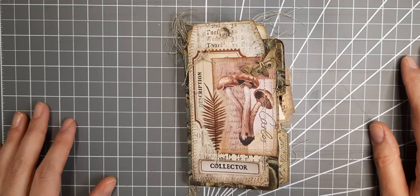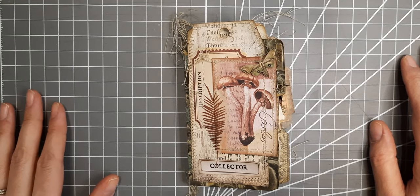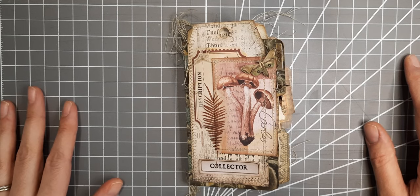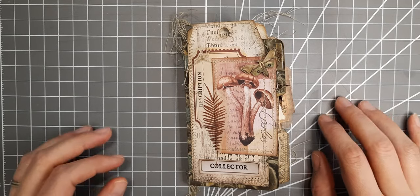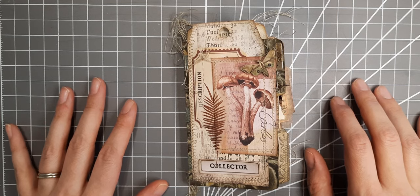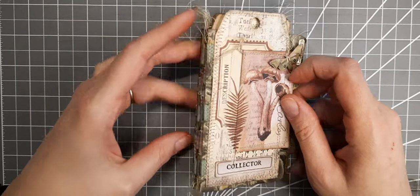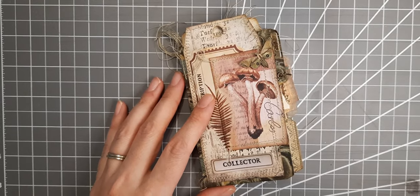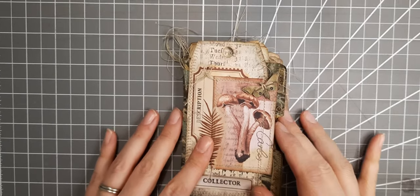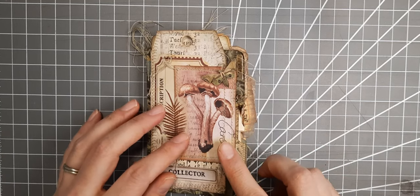Hi again guys. I just recorded another video so I don't know which one shared first. I'm sorry the camera is shaking — I just got this new arm attachment that attaches to my desk, so I'm still learning to use it and trying not to shake the desk. It's been a really long time, like I said in my other video, so I don't know which one you'll see first.